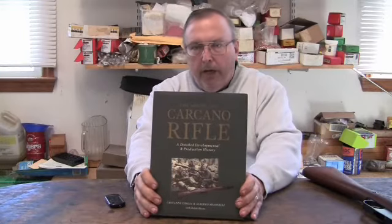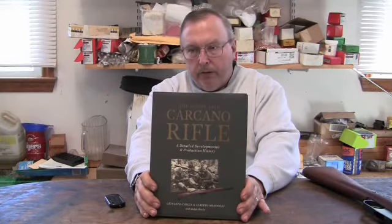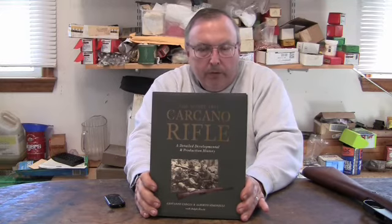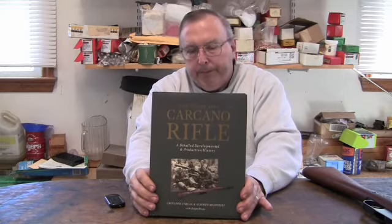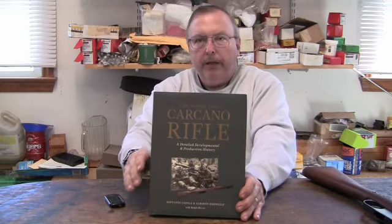Good book — I highly recommend it, very helpful. If you're really going to be seriously into collecting or identifying your Carcano, this is essential. I know if you only have one rifle the book probably isn't worth it, but if you want to be well informed and knowledgeable, it's a good book to get your hands on.